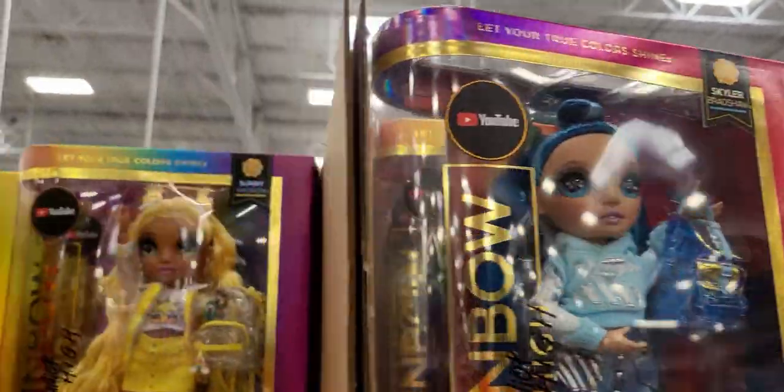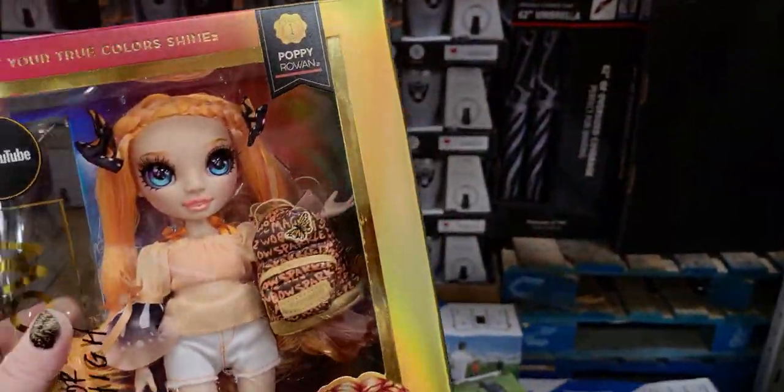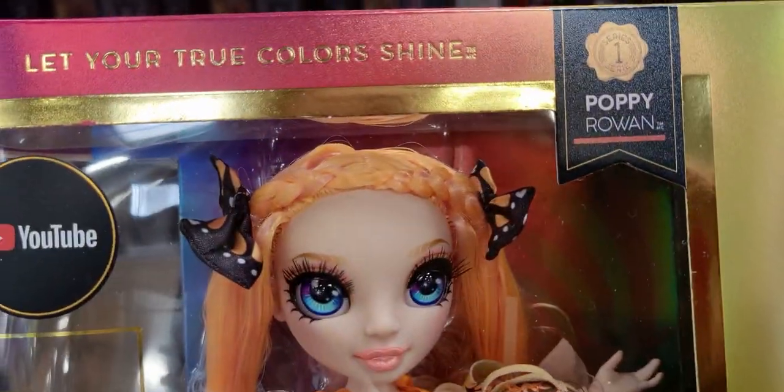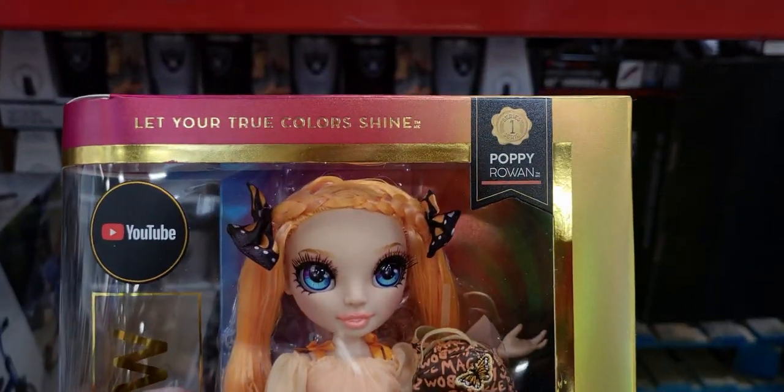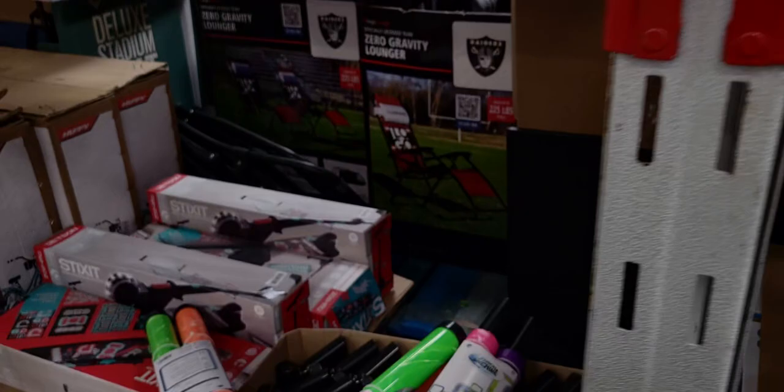Skylar, Poppy — for those who love Bath and Body Works like me, Poppy has a doll! Just kidding, but look at that name — same name! They're so cute and detailed. There's one in a yellow outfit — so much to choose from.